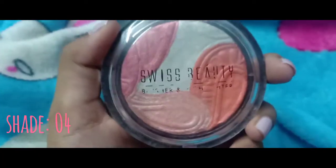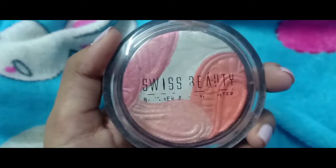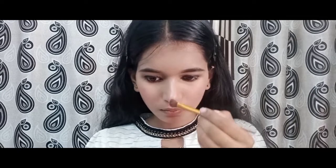Applying a very little bit of blush on the apples of my cheeks. And with a small highlighter brush, I am applying it on the bridge of my nose and my cheekbones.